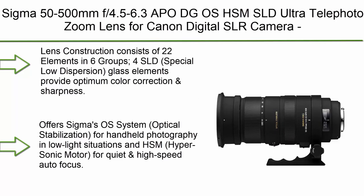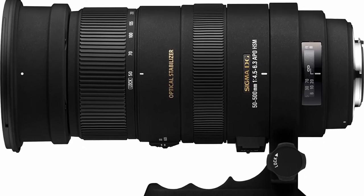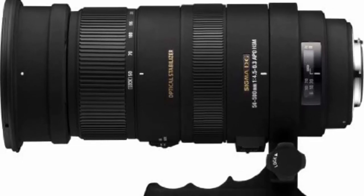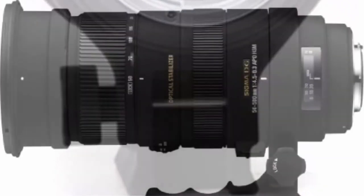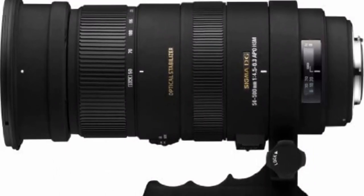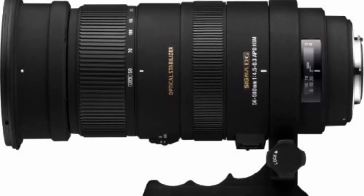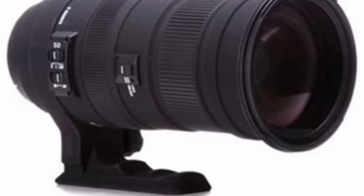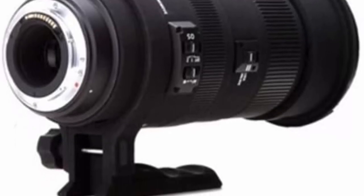Top 3: Sigma 50-500mm F4.5-6.3 APO DG OS HSM SLD Ultra Telephoto Zoom Lens for Canon Digital SLR cameras (international version, no warranty). Lens construction consists of 22 elements in 6 groups with 4 SLD (Special Low Dispersion) glass elements providing optimum color correction and sharpness. Features Sigma's OS (Optical Stabilization) and HSM (Hypersonic Motor) for quiet, high-speed autofocus. Angle of view: 46.8-5.0 degrees. Minimum aperture: F22. Minimum focusing distance: 50-180cm (19.7-70.9 in). Filter size: 95mm. Maximum magnification: 1:3.1. Supports only Sigma 1.4x and 2x teleconverters for Canon Digital SLR cameras.